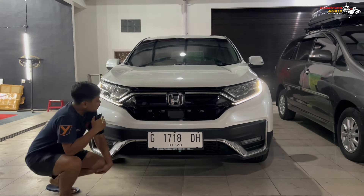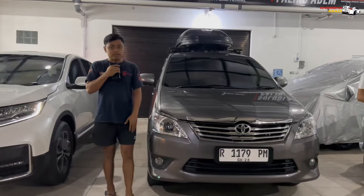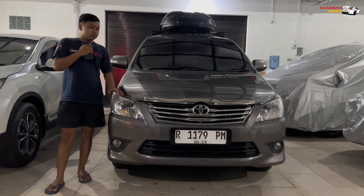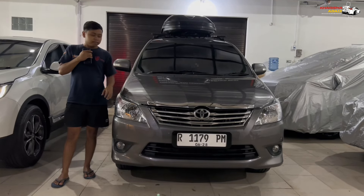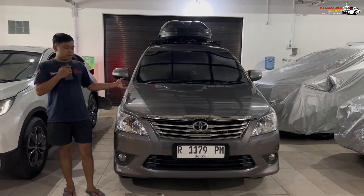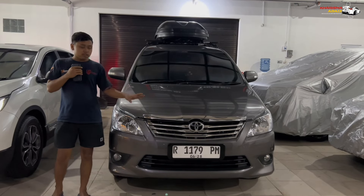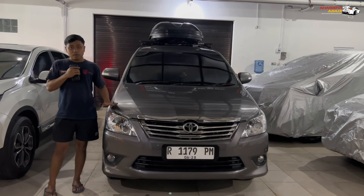Now moving to the second car — the Innova KD year 2012. The owner keeps this car very well maintained; you can see it's very shiny even though it's a 2012. When you get inside, the Innova aura is still very strong, the classic Innova scent is still there. The odometer is still very low, not even reaching a hundred thousand kilometers, so the interior is also very well preserved.